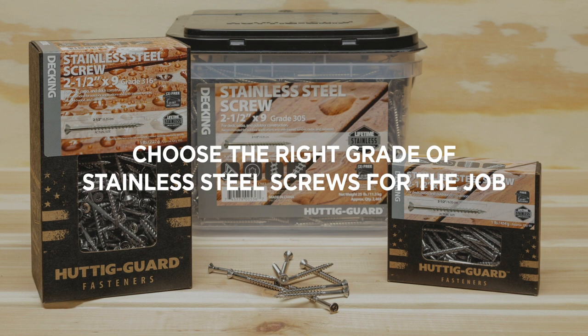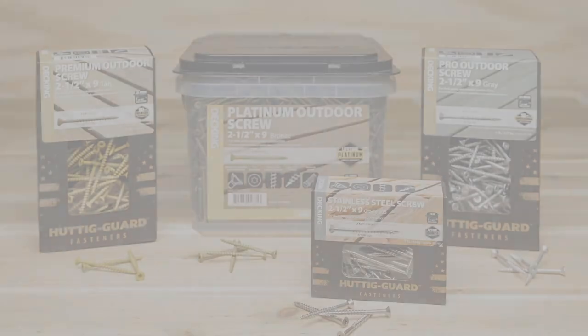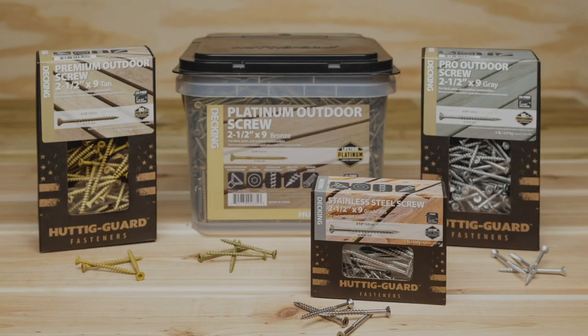Marine grade 316 has additional alloys for even more corrosion resistance for exposure such as seawater and de-icing salt. Both grades are available from Huddigard. Huddigard stainless steel trim screws are also available. Choose the right Huddigard wood screw for your project.